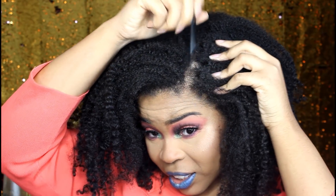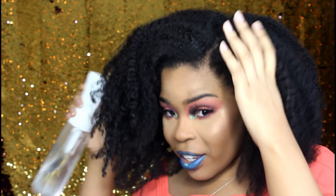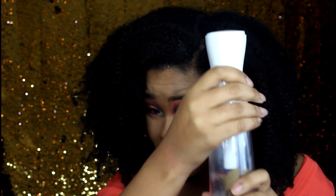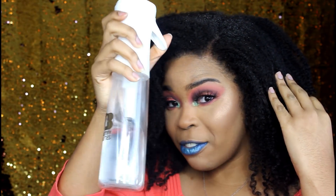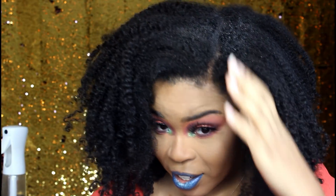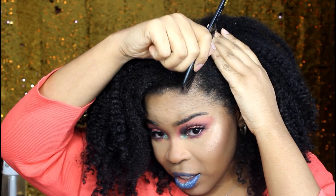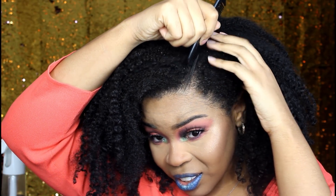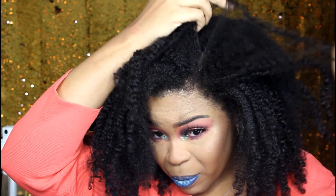I'm surprised she didn't spray it with something first, so I'm just gonna wet my hair a little bit because my hair needs some moisture. By the way, this spray bottle is inside my favorites video. My hair is a little bit wet now, and she looks like she goes at a diagonal — oh, that made it so much easier.